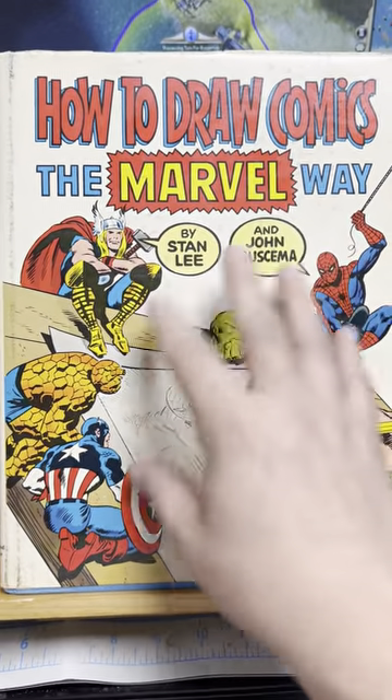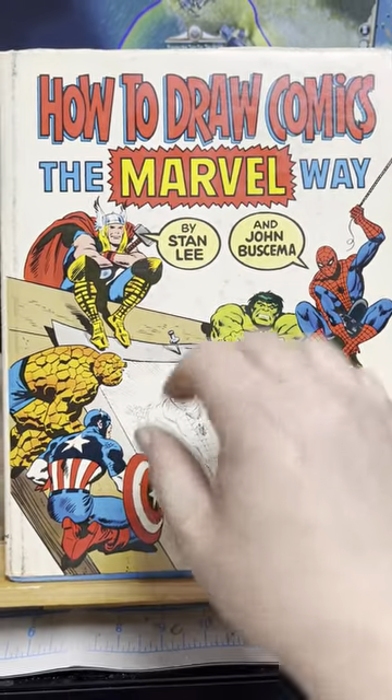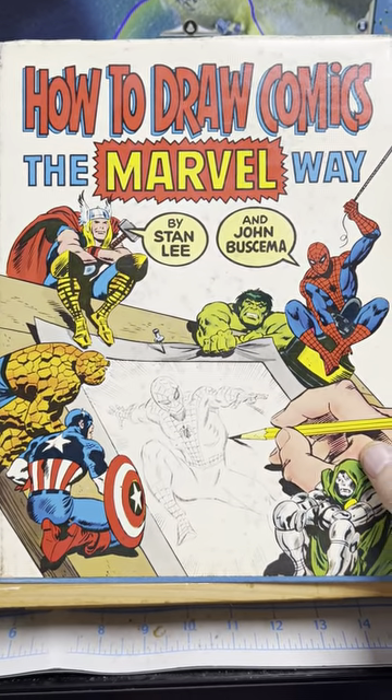So let's look at this. I'm going to use this book to help me draw. It's at the back — there's a monster at the end of this book.